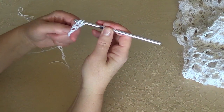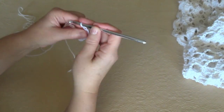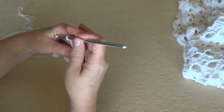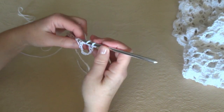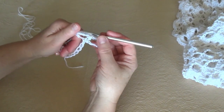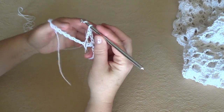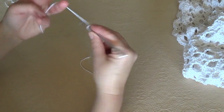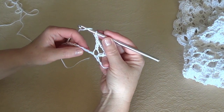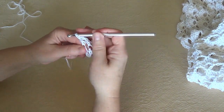Double crochet, chain 3 — 1, 2, and 3 — and a double crochet in the same stitch. Our first V stitch is created. Then chain 1 in between V stitches, skip 4 stitches — 1, 2, 3, 4 — and in the 5th stitch work a V stitch.